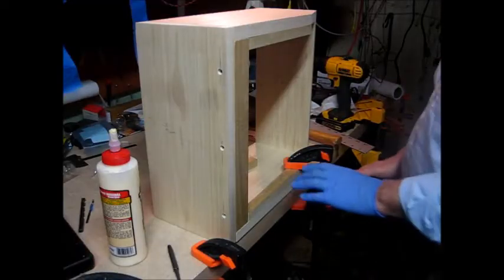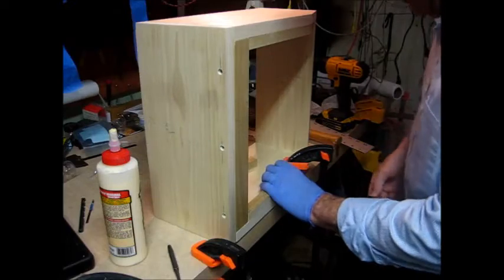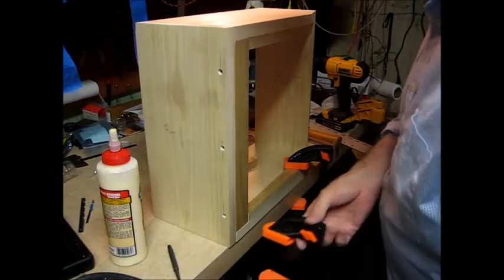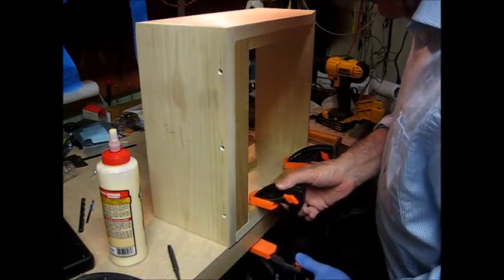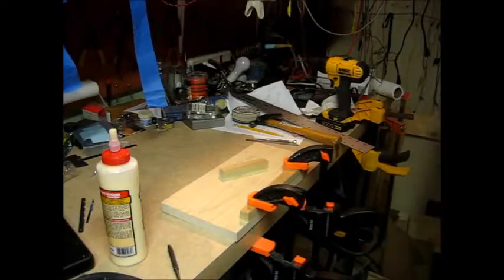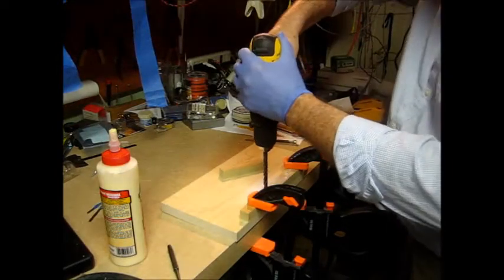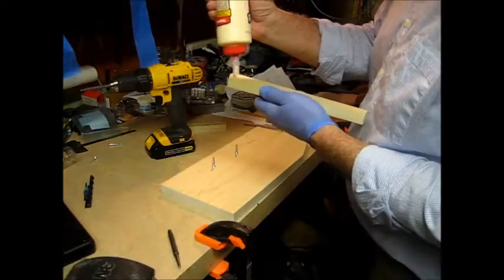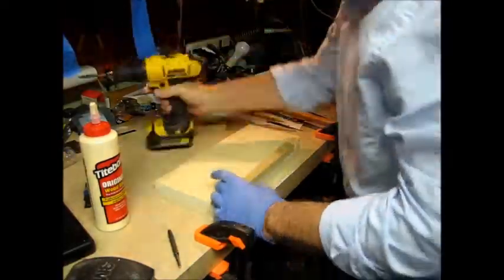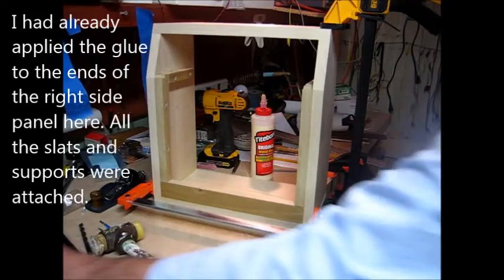There's nothing perfect about it the way this is going, but there are some things that are going pretty well. So this slat that holds the speaker soundboard is flush at both ends — that's the right side piece — and I'm clamping it in place, including to the table. It's not glued yet. I have to leave this clamped up for about 24 hours. I want to get these pieces put in.